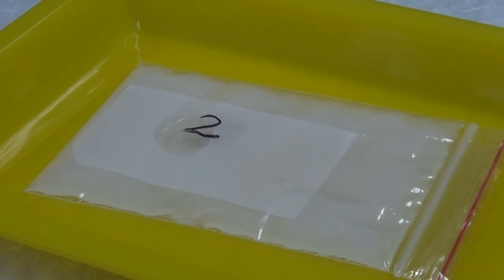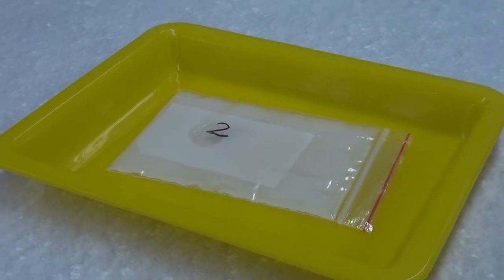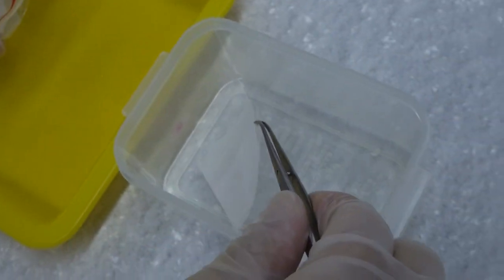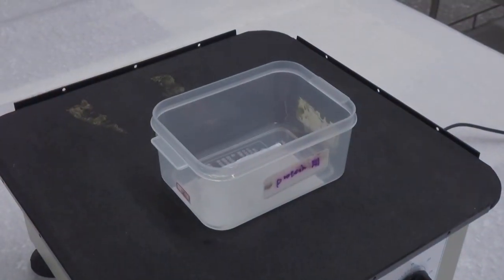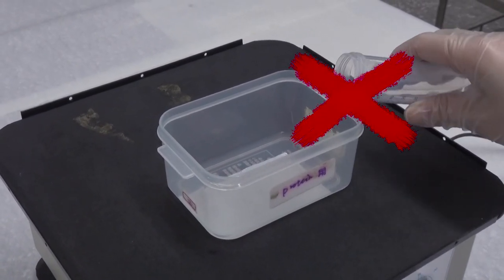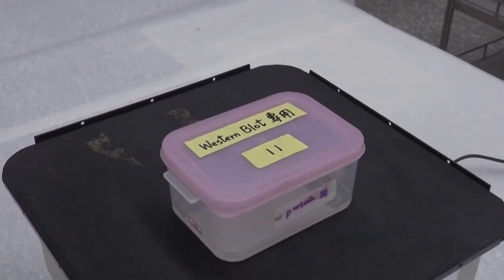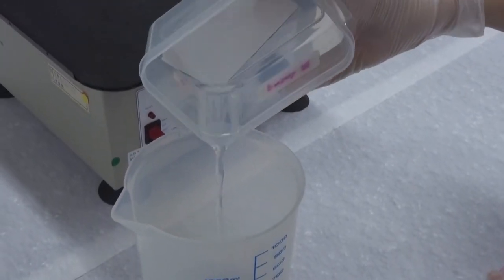Switch the water with 20 ml blocking solution and gently shake the box at room temperature for 1 hour, then decant the blocking solution. Rinsing with the washing solution after blocking may reduce the effectiveness of blocking, but if the experiment requires such a step, wash the membrane with 20 ml washing solution by shaking for 10 minutes and decant the washing solution.